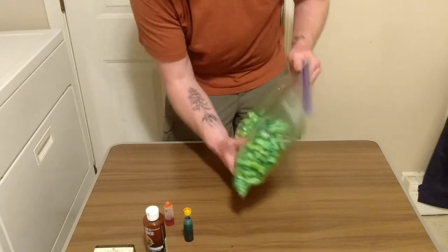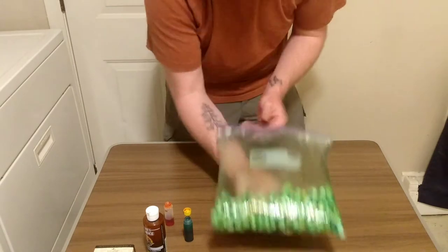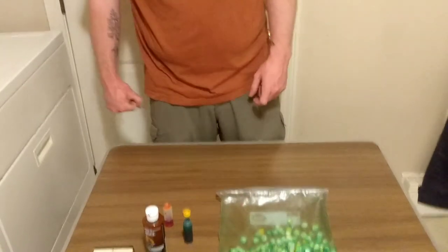Alright guys, that is pretty much it for making your own bait. As you can see, that was really easy to make. This is a floating type bait, kind of like power bait, and it works just like power bait — how fast the trout hit, how it floats in the water. You can use almost a bigger hook for this because it's a little more buoyant, in my opinion, than power bait.